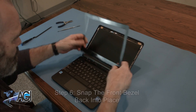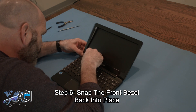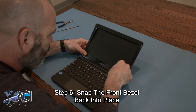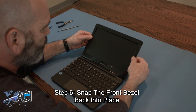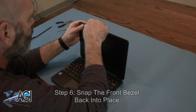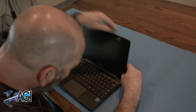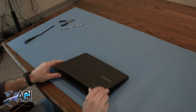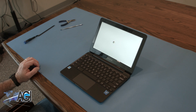The final step will be to snap the front bezel back into place. You have now successfully replaced the LCD in your Samsung Chromebook. Good job!